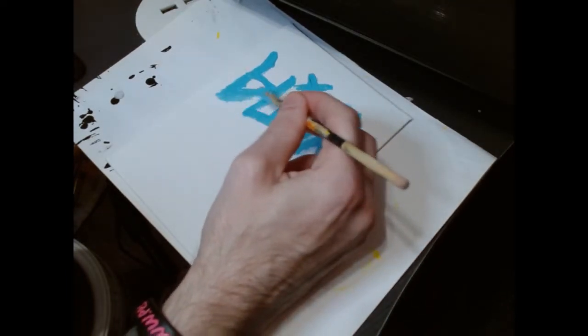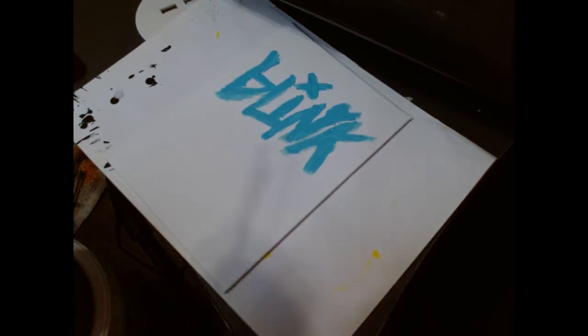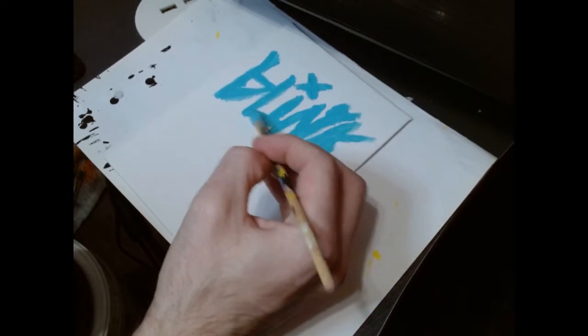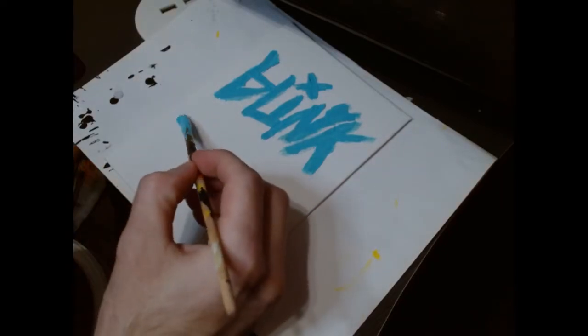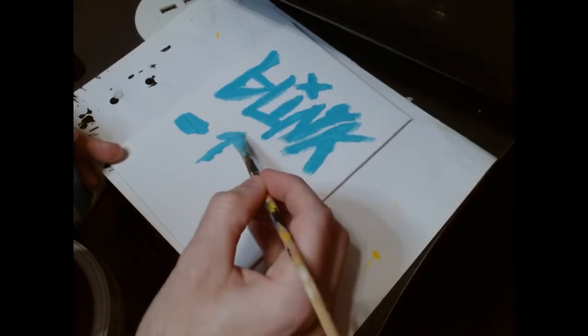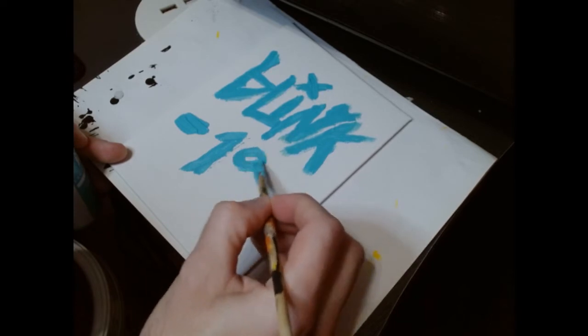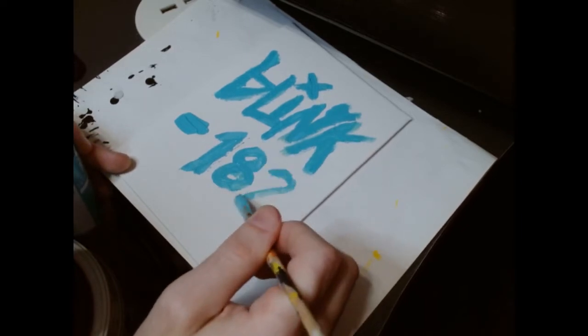I want to bring the B a little fuller down here. There we go — is it legible? I think it's legible. Now we need to do the '182' part. I'm going to put the dash in too — you can't have the Blink-182 logo without the dash. They have that little smiley face thing too, but I don't think I'm going to put that on here. So we'll do a dash, then a one, an eight, and then the two coming like this — making it a little thicker down here.